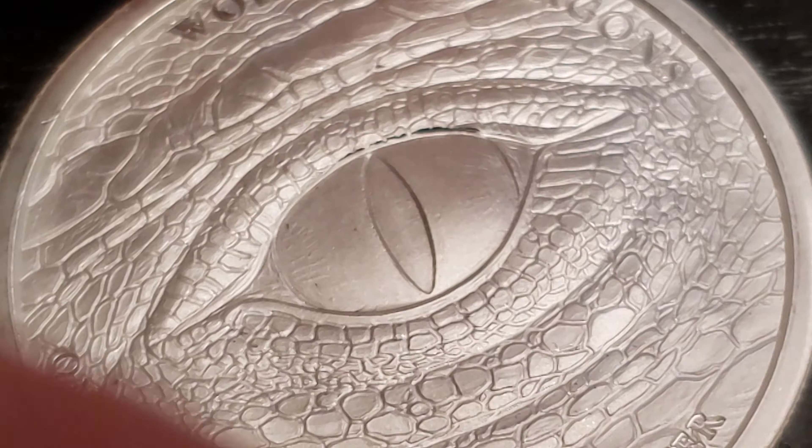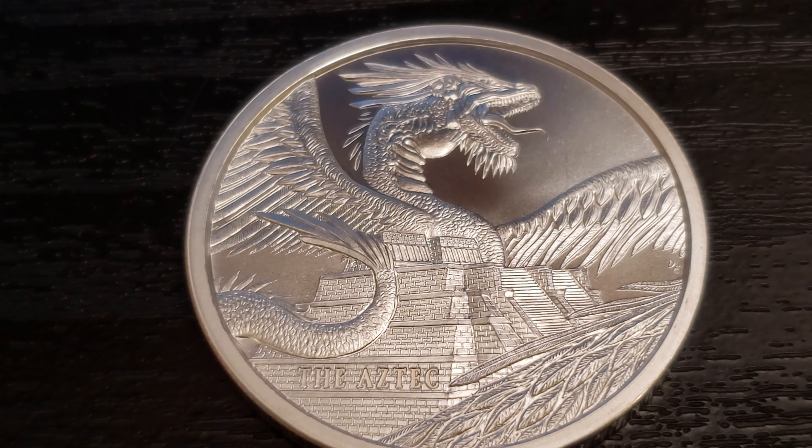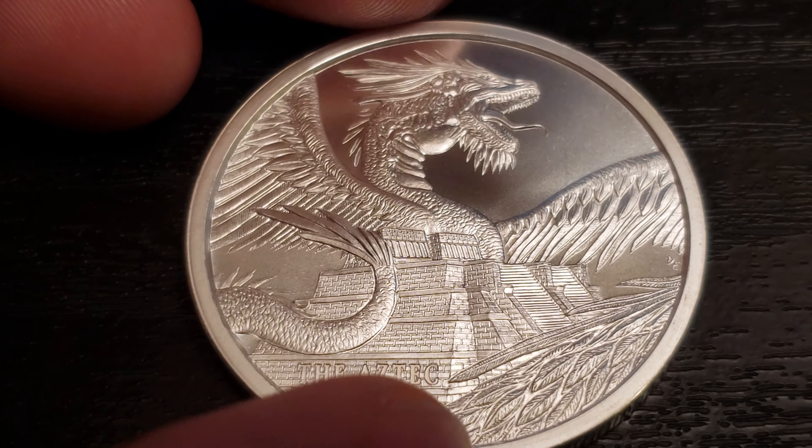Check that out — that's amazing. I really like this. Now let me flip it over. Check that out. The Aztec — it's the only lettering that's on it.